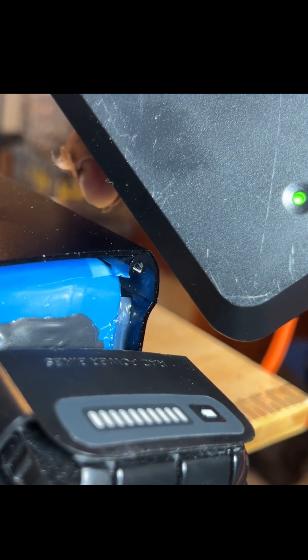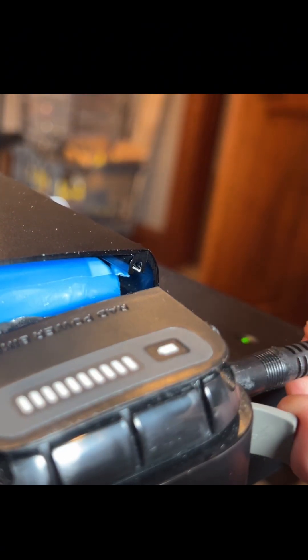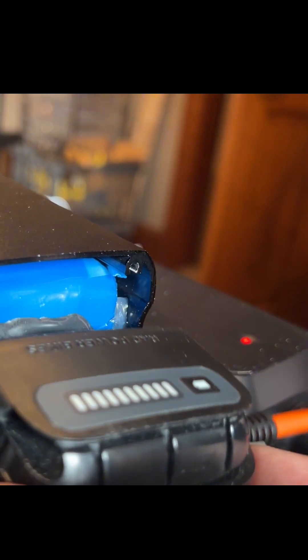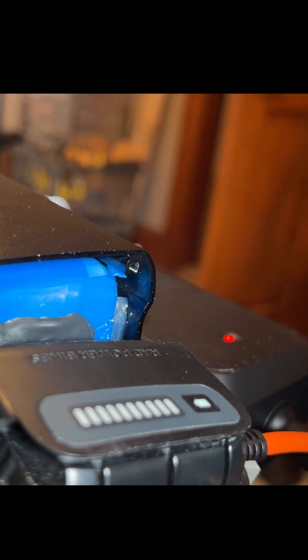Here I am pushing this in. I've put silicone on both sides, just trying to make sure it's sealed. It starts green, then I plug this in and it changes to red to signify it's charging. Good to go.